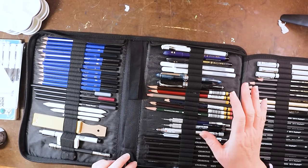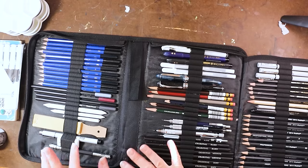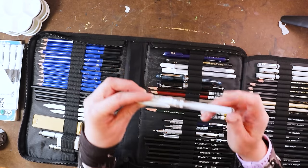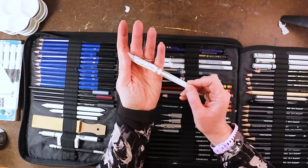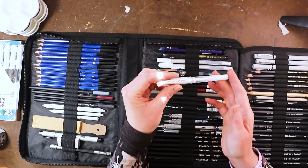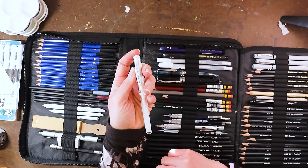I forgot to mention a few things like a sanding board and a pencil extender — those are good to have too, although not necessary. The next thing I highly recommend is a white gel pen for highlights. My favorite is the Uniball Signo Broad white gel pen — this is my absolute favorite. I always have about three of these in stock at home so I don't have to wait if I run out. I use them a lot and go through them fast.